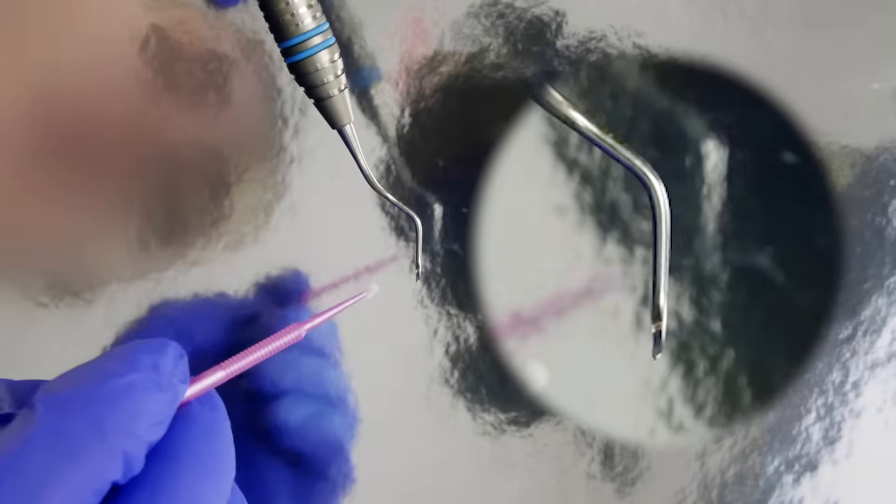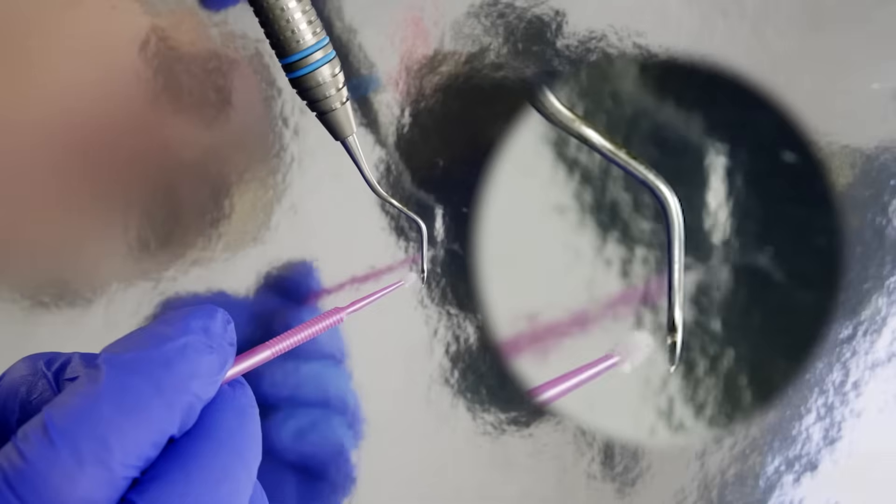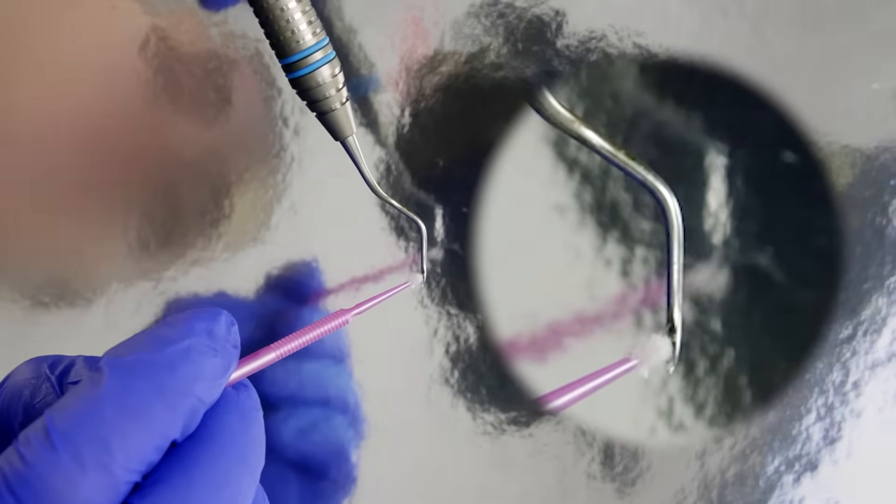Let's try another instrument — the Gracey 13-14. Again, make the lower shank perpendicular to the floor. We can clearly see that the face is slanted to one side, so the cutting edge is the one pointing down towards the floor.